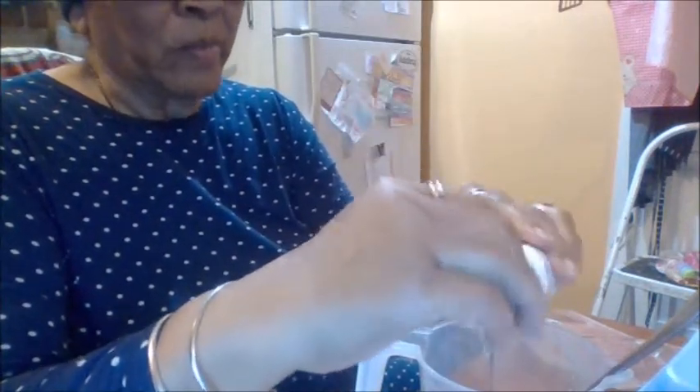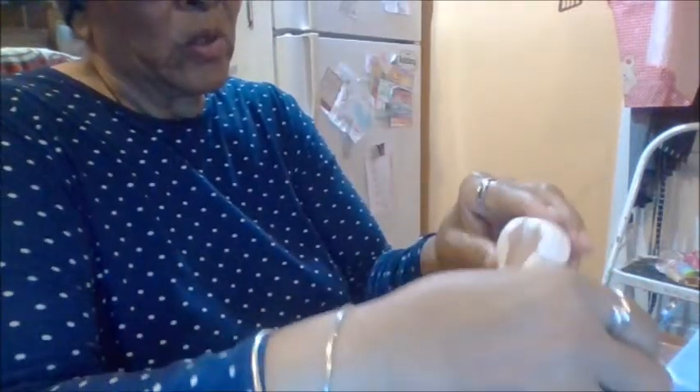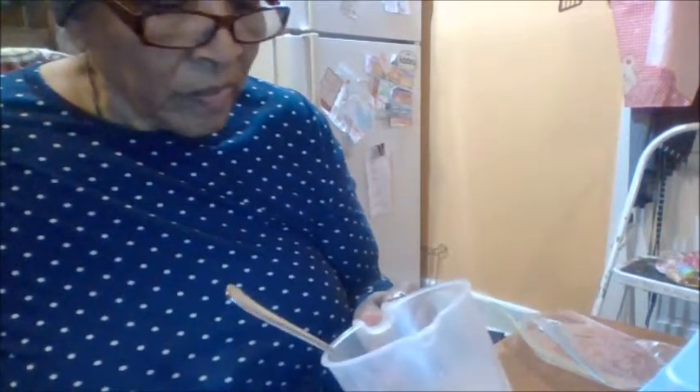She called me up the other day and said, 'Do you need anything? I know you have family, but I'm going to the store and I'll get you anything you need.' And I said no, I'm fine, but thank you. We've been friends over the years and I'm so glad.